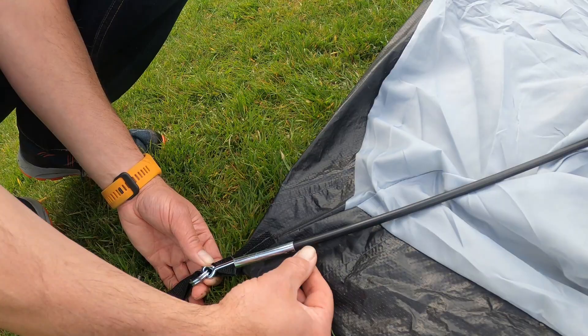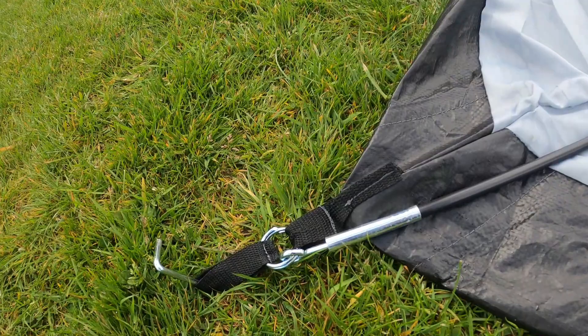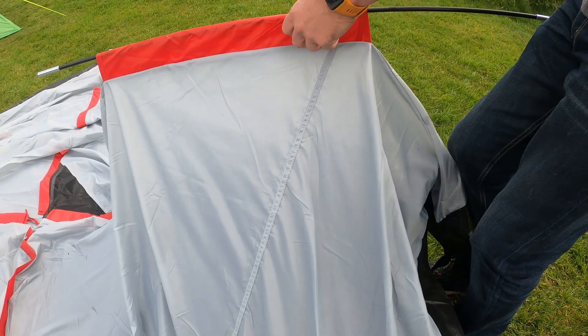Working diagonally, start to gently push the poles through the sleeves of the tent. And insert the small metal peg into the pole ferrule. Repeat this for both poles.